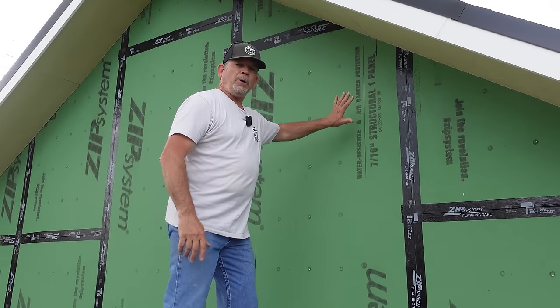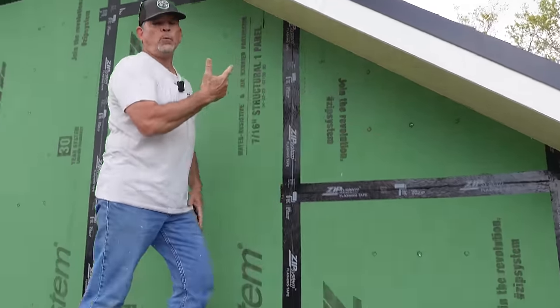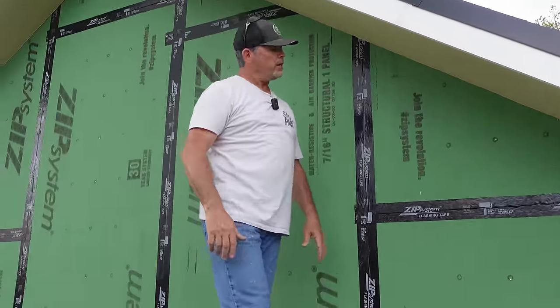In this video, we're going to finish up all the siding on the garage. It all starts with the freeze board on the gable end. This is the last freeze board we have to do because the other side is already done. Let's hop right into it.